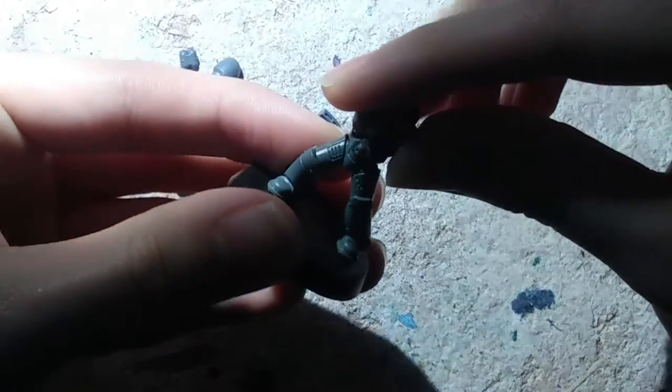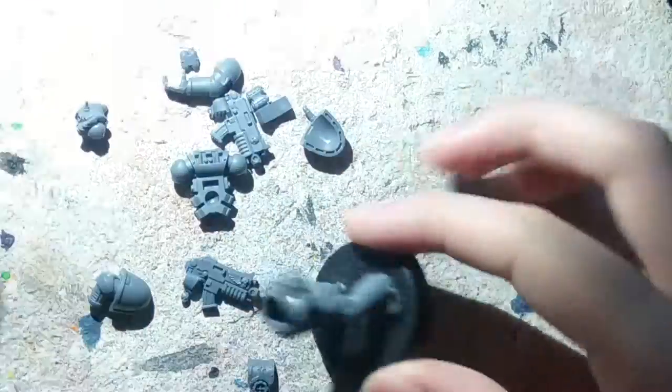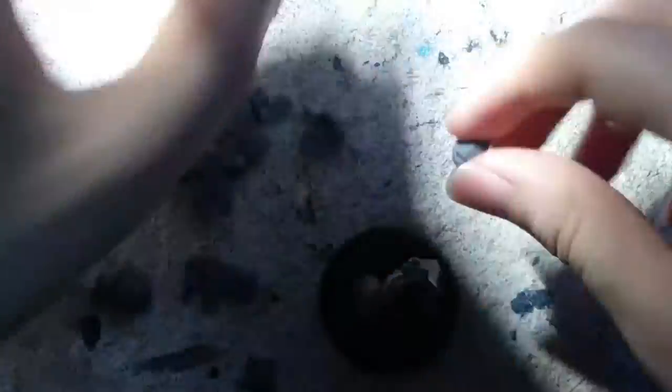Starting things off, I already sanded everything and prepped it for this creation. So I'm going to use my Citadel plastic glue and start putting him together. I want him to be sort of facing forward, turned a little bit so that his right leg is forward, matching with the body's movement.